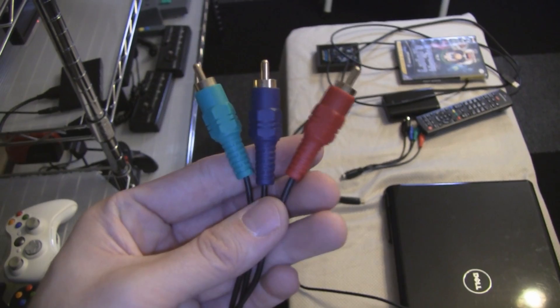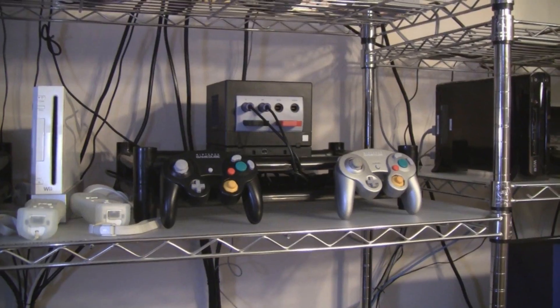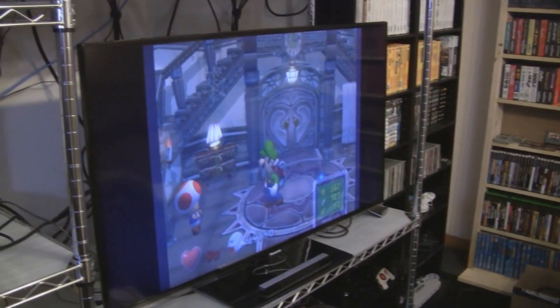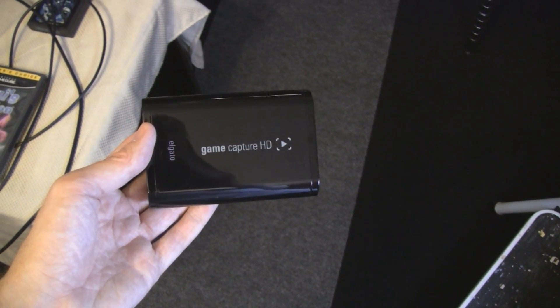Component video travels through three cables like this, and the audio goes through two additional cables. This video will assume you have already been playing your game system through a component connection to your TV. I will be using Elgato Game Capture HD.